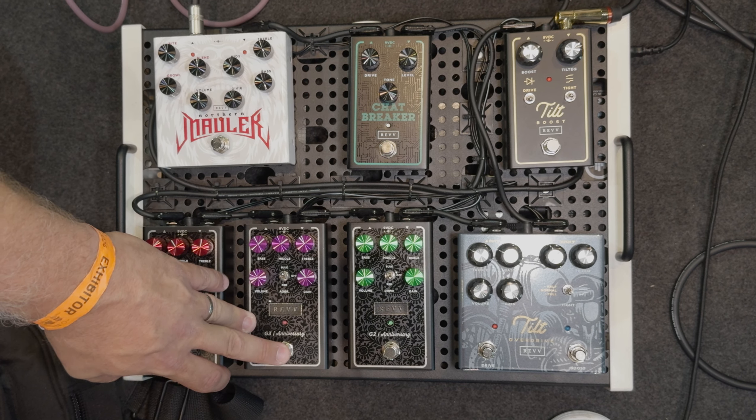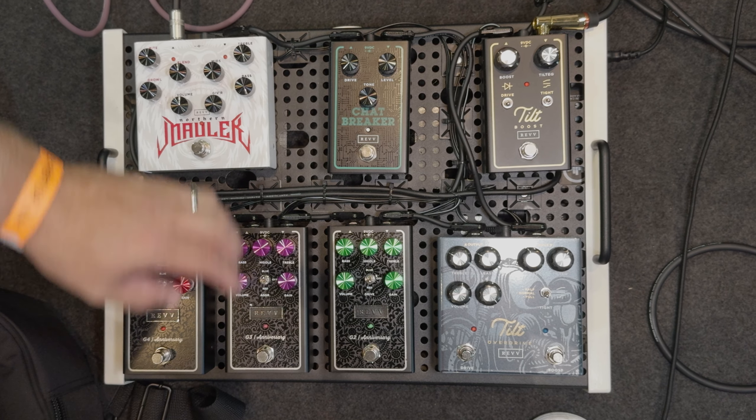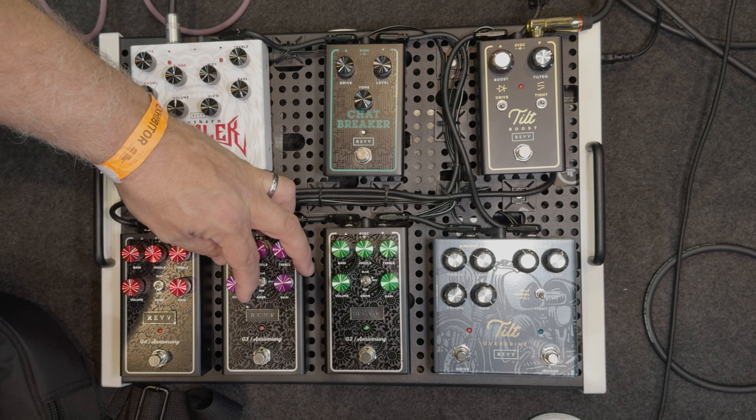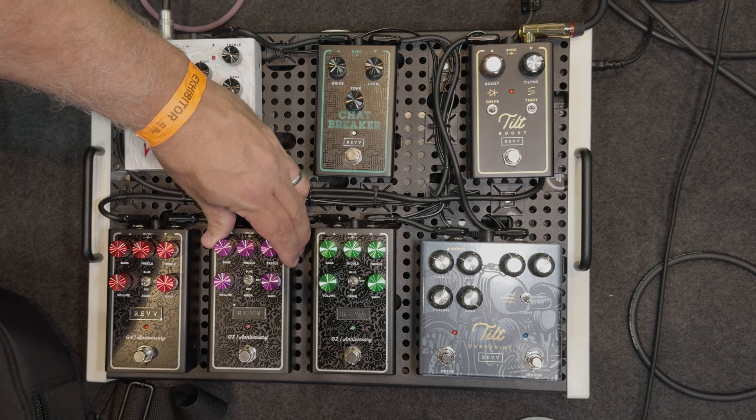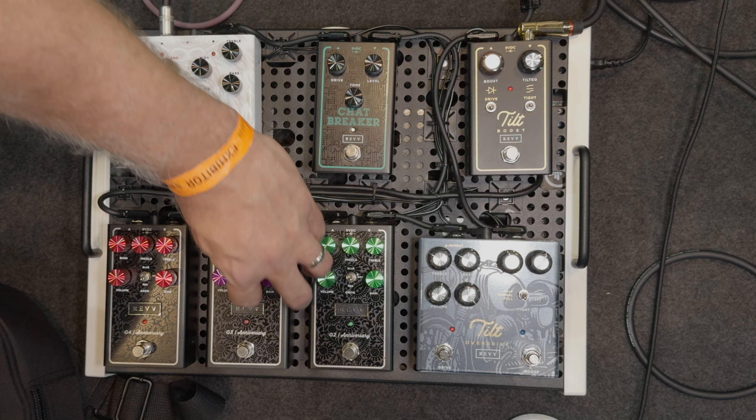The G3 is our tight rhythm high gain channel. So I'll just start with everything at noon here, and then I'll tweak some knobs and flick some switches as we go. Here we go.